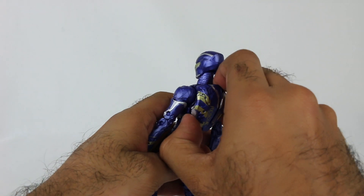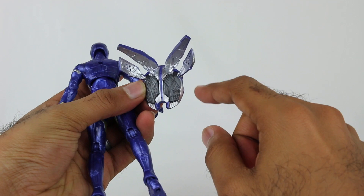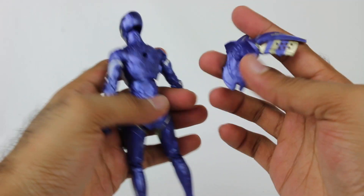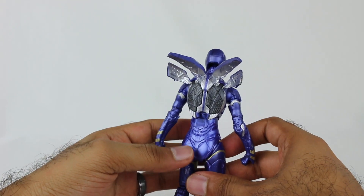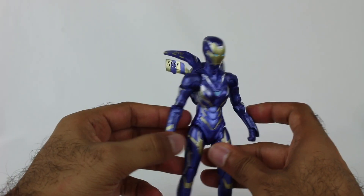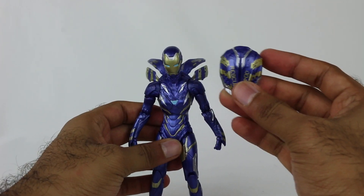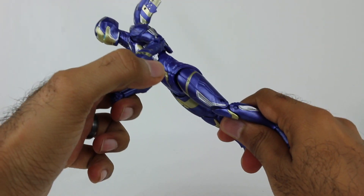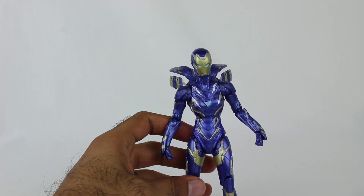This back piece is actually detachable. You have two different back pieces. There's a flat one that attaches on and says Rescue 0049. But you also have the alternate version which is sort of opened up - like when she's flying around - which can attach on as well. I think it depends on which pose you have it in. It looks fine with it closed, but if you want a more dynamic flying pose, you have that option too. Pretty sweet.